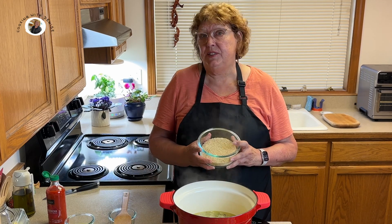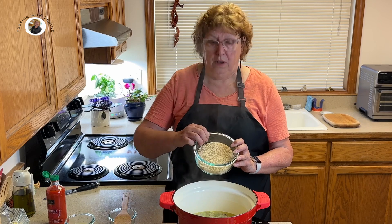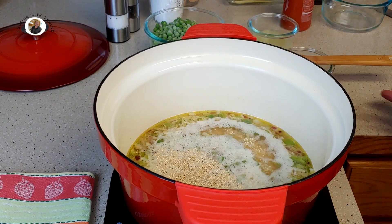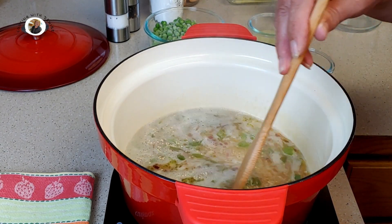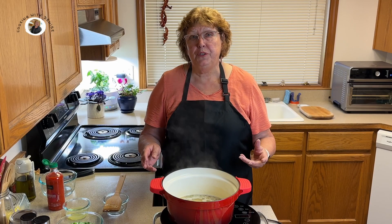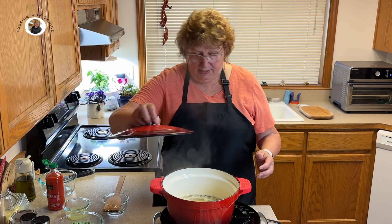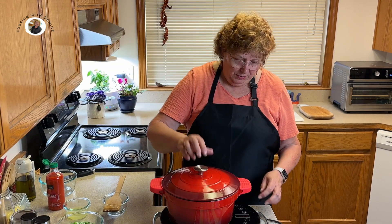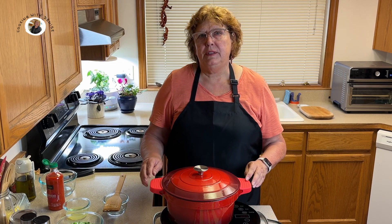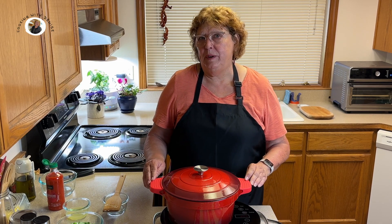Our broth is boiling now. So we want to take one and a half cups of quinoa and add it to the boiling broth. We're going to let that return to a boil and then put a lid on it. Reduce the heat to about medium and cook this for about 15 to 20 minutes or until the quinoa is tender.